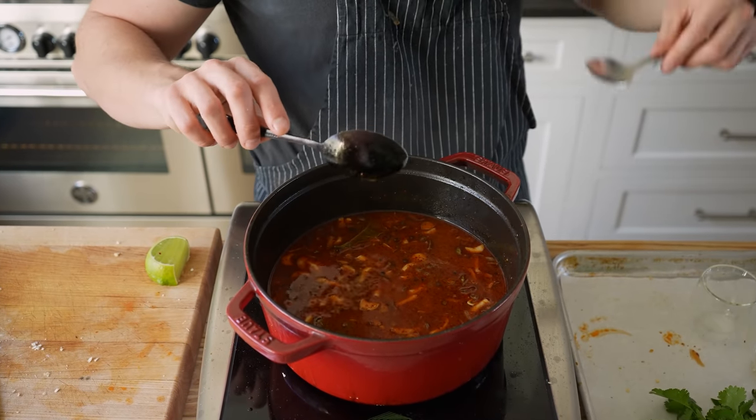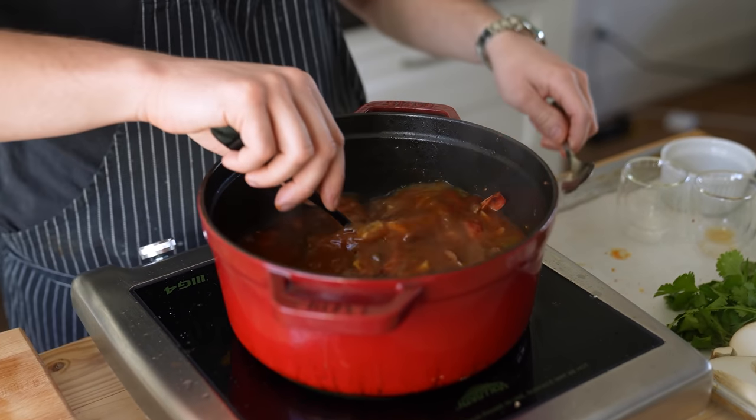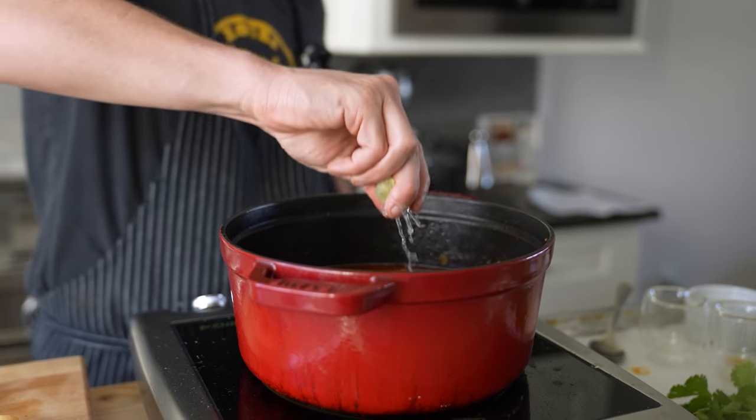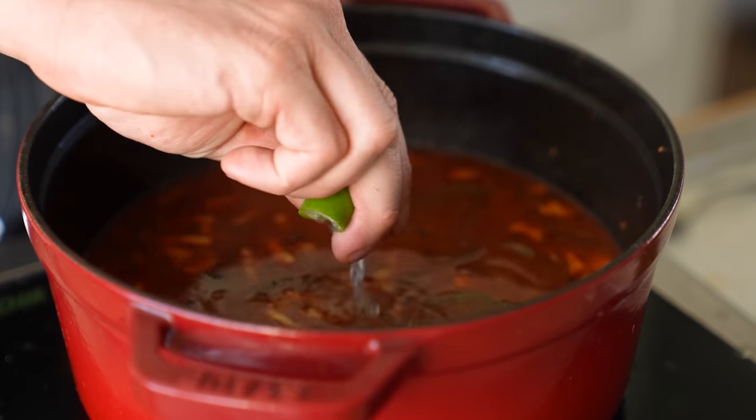Season with a quarter cup or 55 grams of fish sauce, three tablespoons or 38 grams of lime juice, and three tablespoons or 42 grams of palm sugar. Give it a taste and adjust as needed. Often you'll go back and forth between all three seasonings. You're aiming for a balanced harmony of rich umami saltiness, a fair level of sweetness, and a nice zingy tartness. Play with it until it tastes incredible to you.